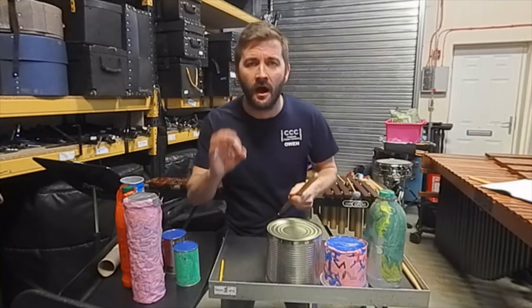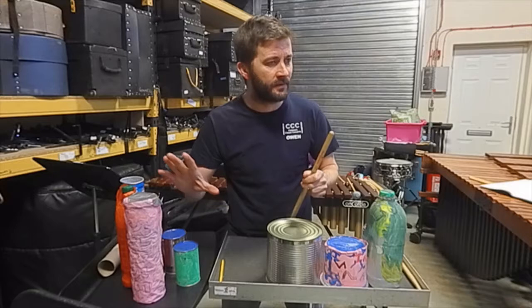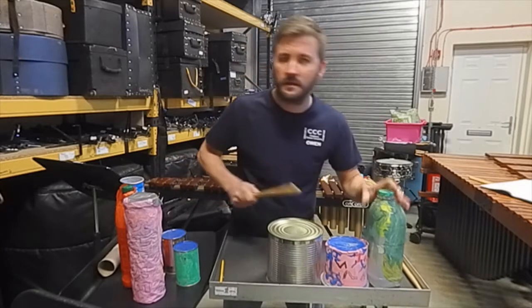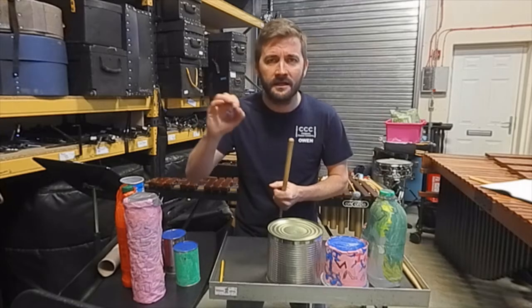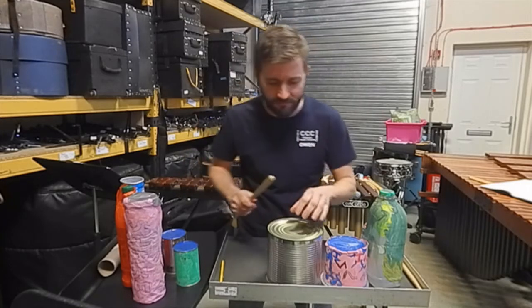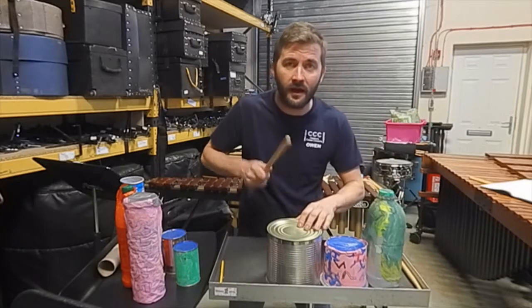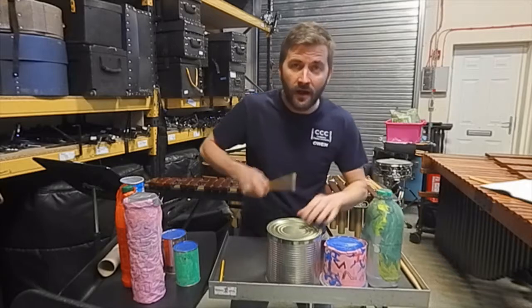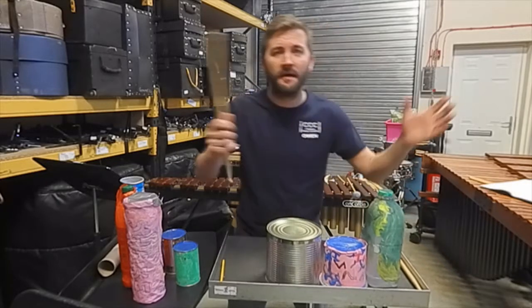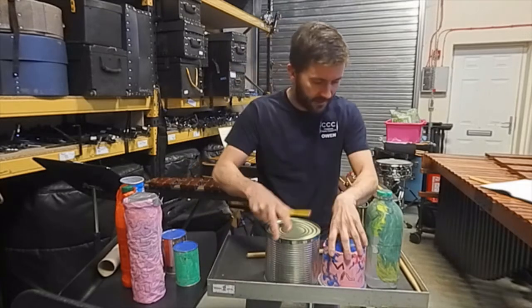Easy peasy! The words are 'I like to play the drums,' said with that rhythm — not rushed, just 'I like to play the drums.' Let's try it one more time after four: one, two, three, four — I like to play the drums, I like to play the drums. I think you've got it! If you haven't got a drumstick, use a pencil or something like that.